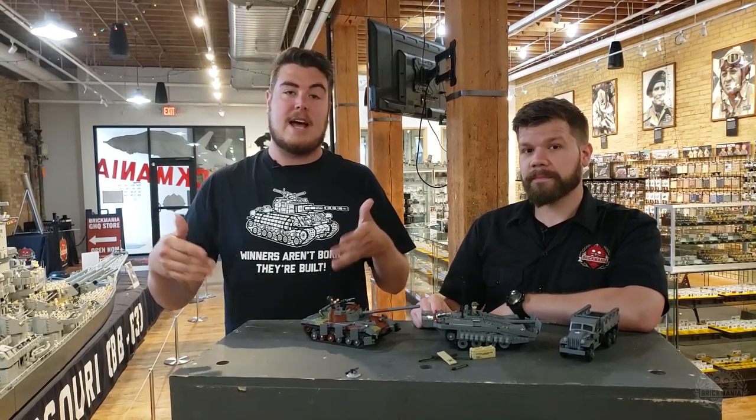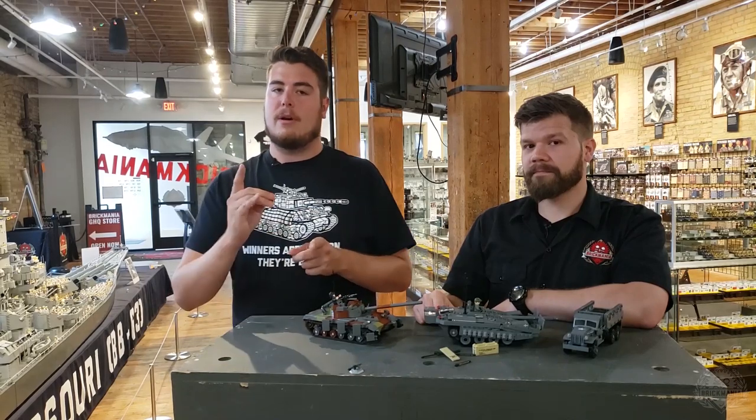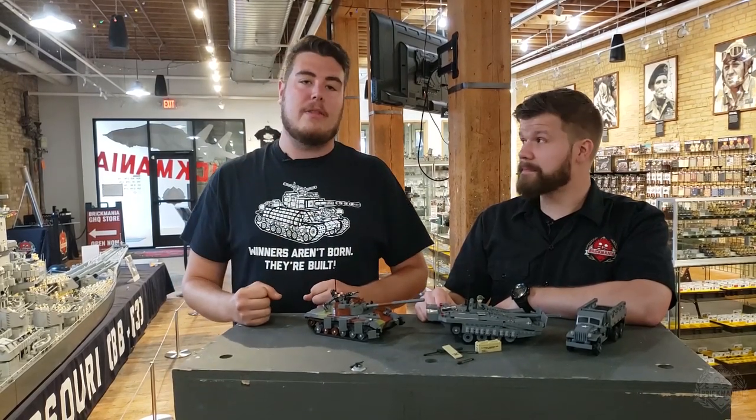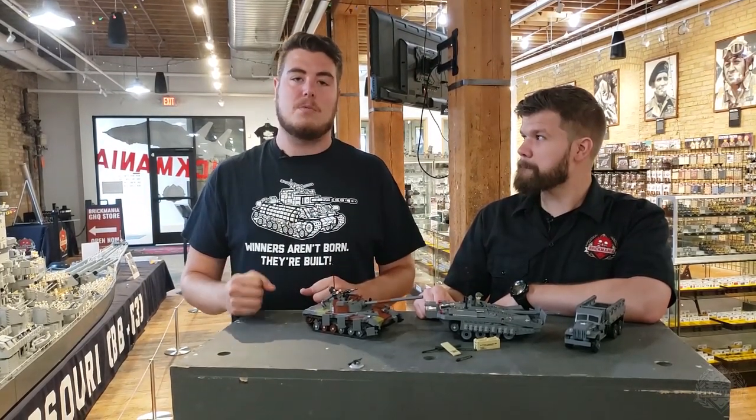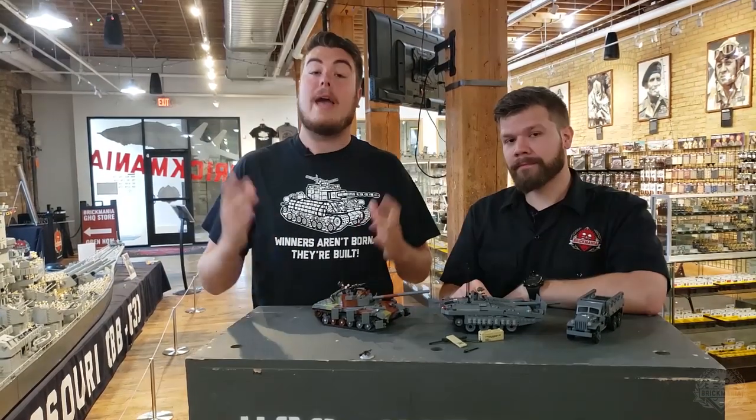Also, if you're stateside in Nokesville, Virginia, Cody from our design team and Andrew from our print team will be down there for Tank Farm, the open house event that same weekend. So if you're in the area, make sure to stop by and check it out.